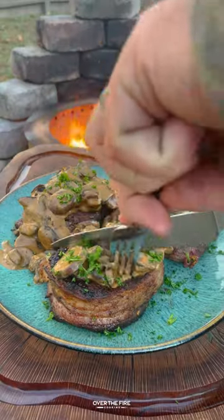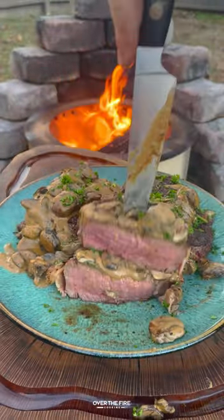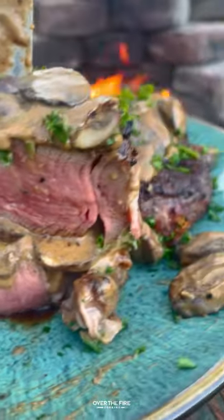This is so freaking delicious, highly recommend it. You can find this recipe at over the fire cooking dot com or linked in my bio. Cheers!